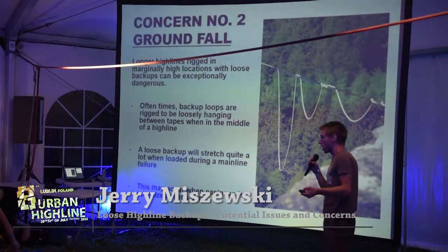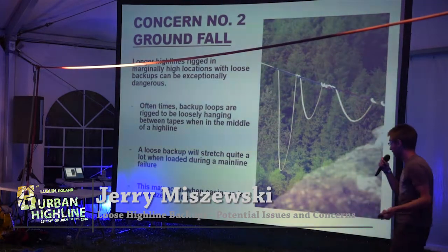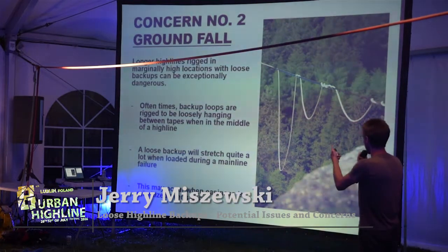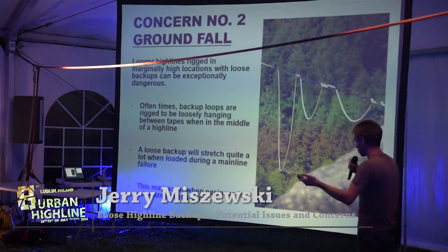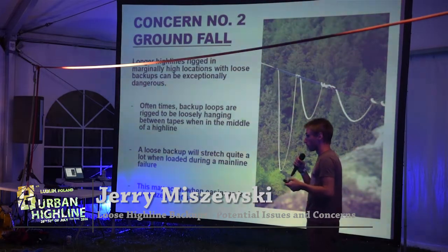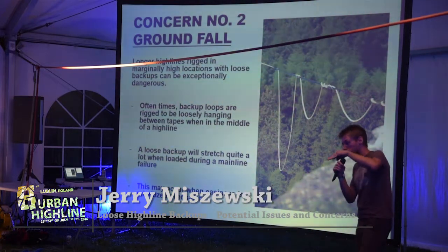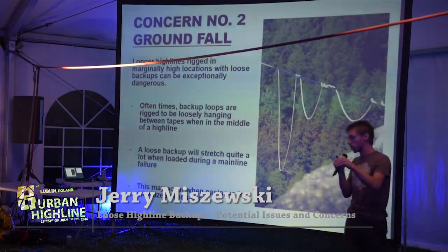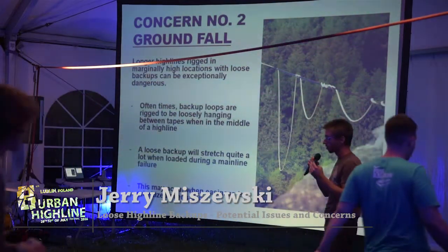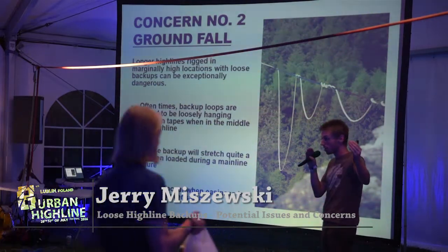The second concern I have is ground fall. As the lines get longer and the backups get looser, the golden standard these days is to use a nylon or polyester static rope as your backup. It's going to have loops between those tapes even when you're standing in the middle of the line, which often corresponds to several additional meters of length in the rope.